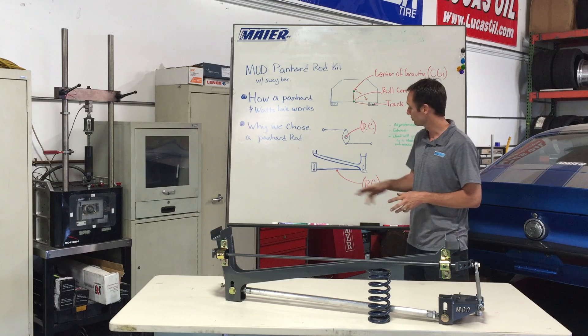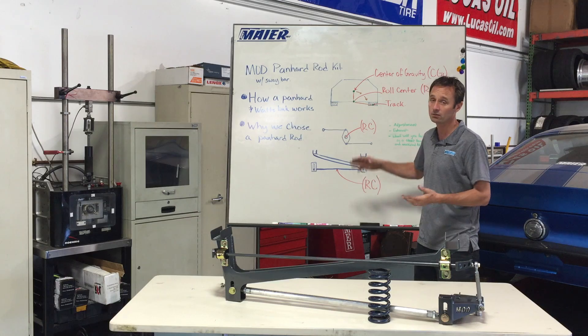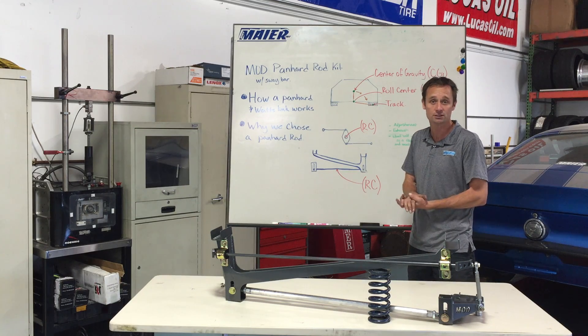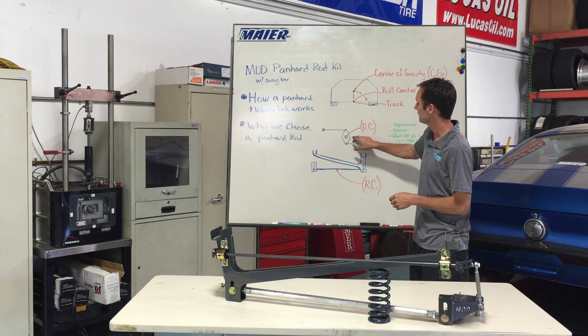Getting the roll center down lower allows us to get that side bite that we want. I don't care if it's a Panhard bar or a Watts link — it's just how it functions and what you end up getting. We get this Panhard bar down low; the Watts link stays up a little higher.